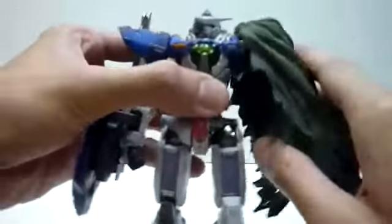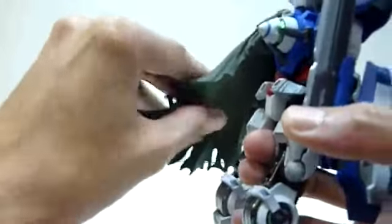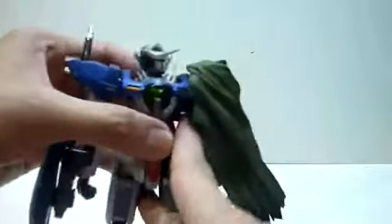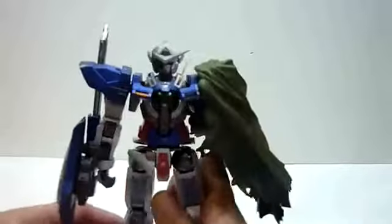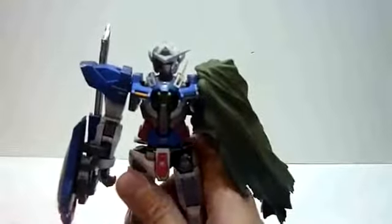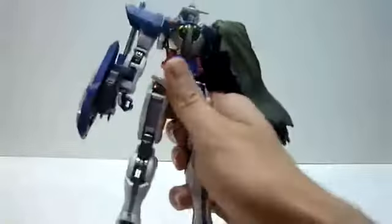We don't get a left arm, but we get this cloak, and the cloak is made of hard rubber so you don't have to worry about it warping over time — it's unlikely to warp. You can move the joint as a whole and also move the cloak freely. In terms of weight, it's exactly the same, if not slightly lighter than the original Axia, due to the lack of one arm, but it's really hefty.